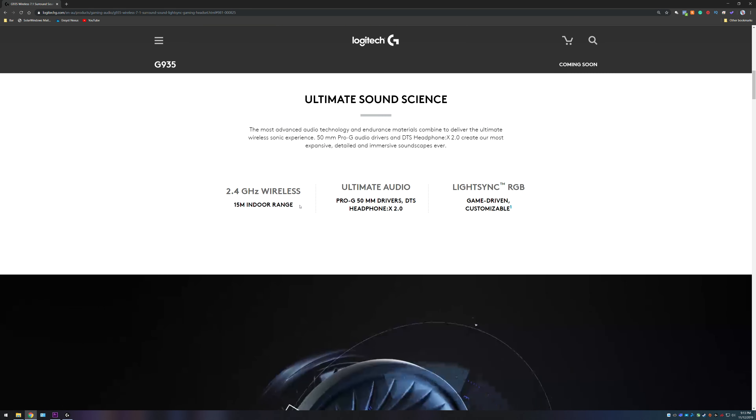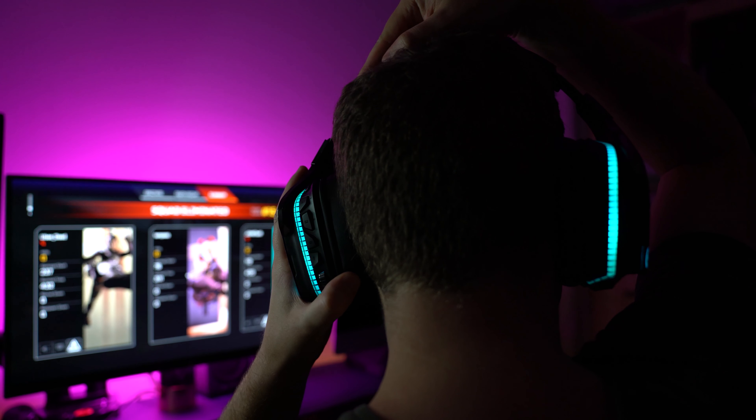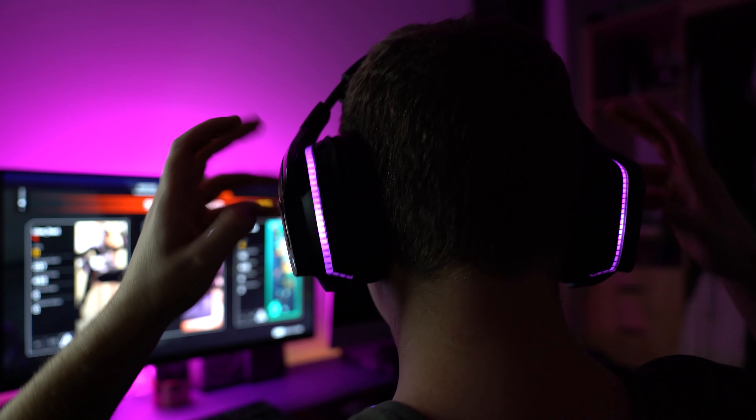The drivers on each of the ear cups are 50 millimeters in size, which I believe is a bit of an upgrade. Normally they're usually around that 40 millimeter mark, but these headphones have gone up to 50 millimeters. The ear cups can swivel so you can get them out of the way when you're not wearing them, and you can also adjust the size to make them as comfortable as possible. The ear cups come with PU leather, so they are soft and quite comfortable from my testing.